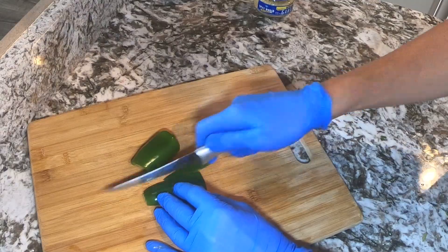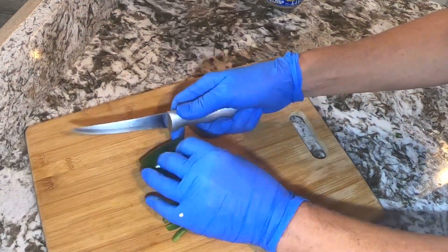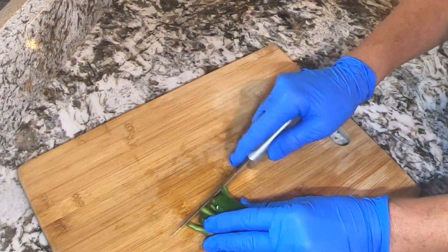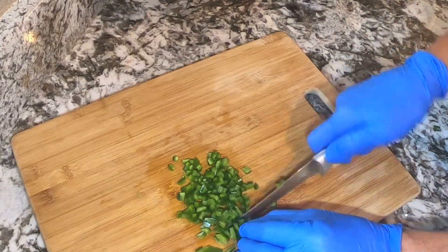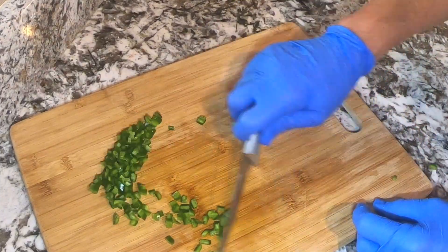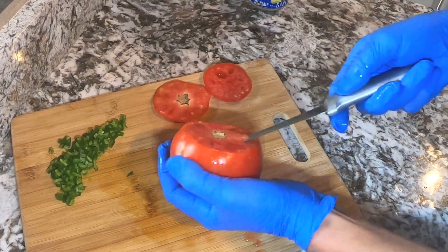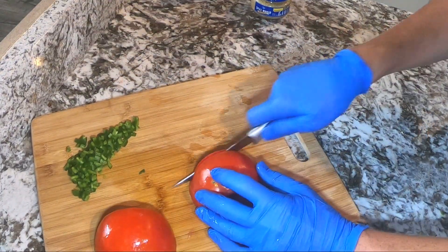Then just flip them over and dice them into small pieces. You want to use fresh tomatoes of your choice and then just dice them to the size you desire.